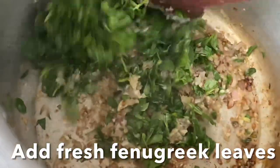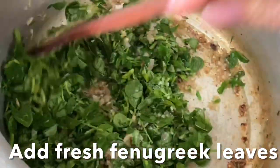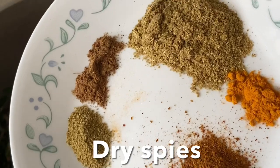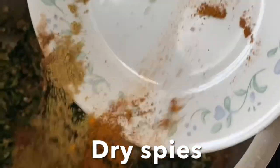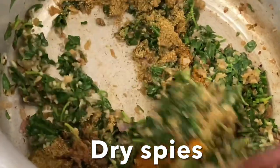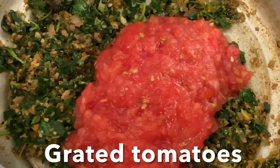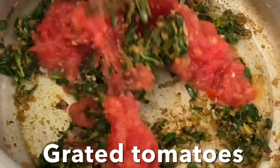Sauté the fenugreek leaves until they release their fragrance. Then add the dry spices — meat masala, turmeric powder, coriander powder — and stir well to combine. Add grated tomato and cook until the tomatoes are cooked and turn mushy.